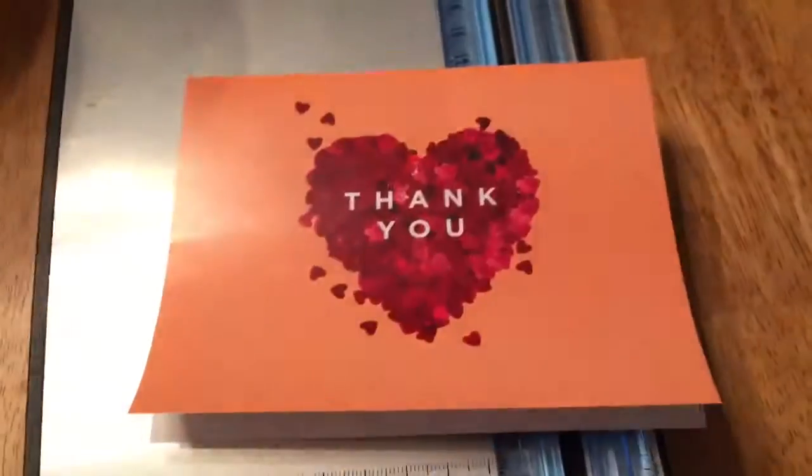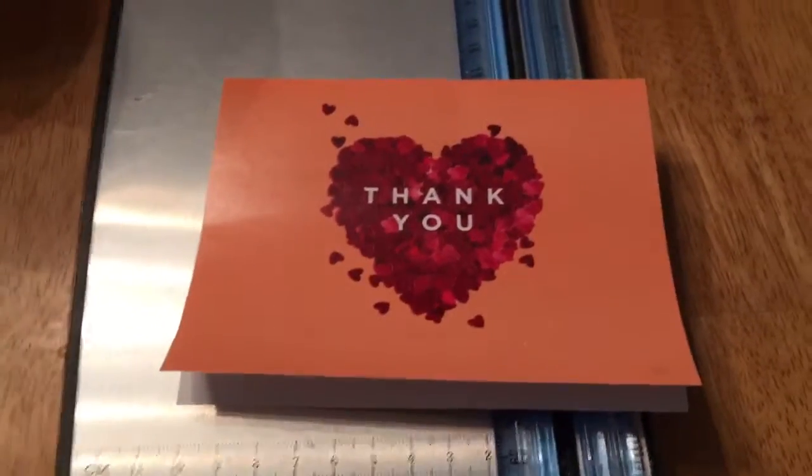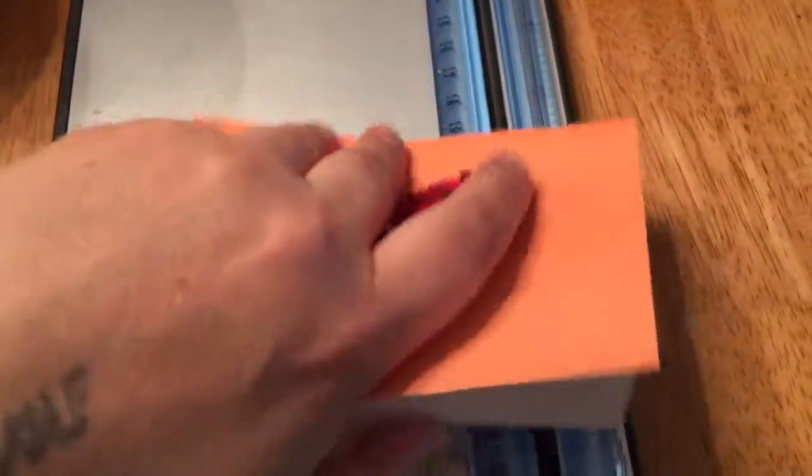I don't know what I got it as — it was an insert. I think they just put it in my bag when I had bought some earrings at Hallmark for my daughter; they were really cute. Anyway,